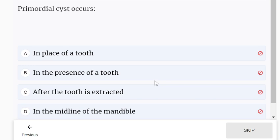Primordial cyst occurs in place of a tooth, not in the presence of a tooth. It generally occurs in place of a tooth.